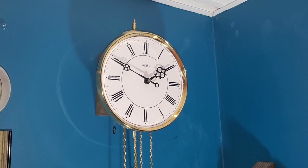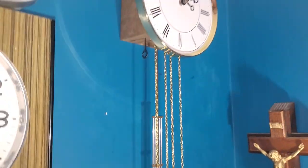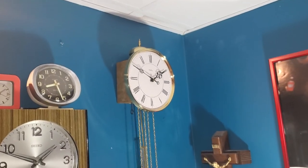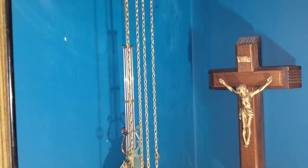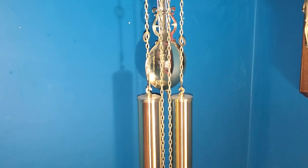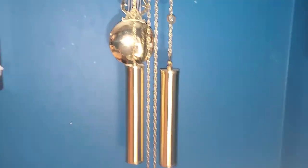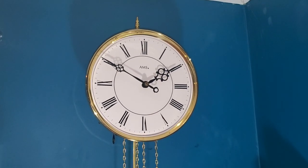Moving along from the piece of junk — this is my AMS wag-on-the-wall. It's an eight-day wall clock, and it doesn't run for eight days because my ceiling is too small — about six foot three or four. You find this pendulum on various AMS products from a lot of their wall clocks. I believe this clock has the longest pendulum in my collection. The movement in this one was likely made by SBS Fine Technique.